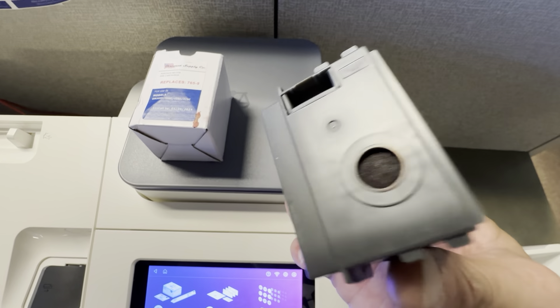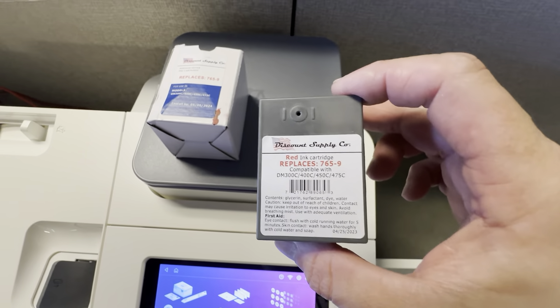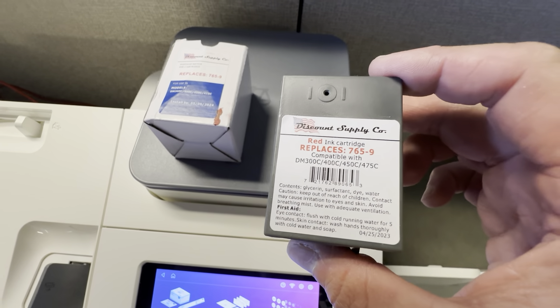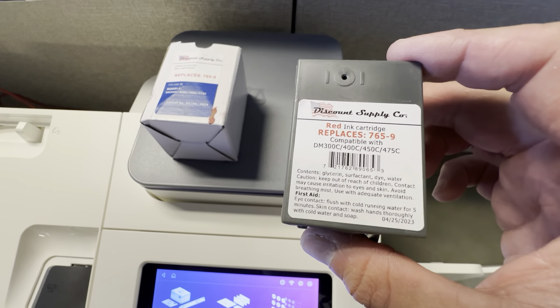No problems with them at all. The ink comes out nicely. It's got a pull tab — you just take it off and pop it in, and it lasts a good amount of time. I have not noticed any running out quickly or anything. It lasts very comparable to the one that was issued with the machine.